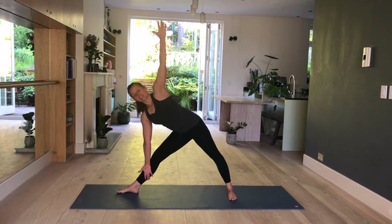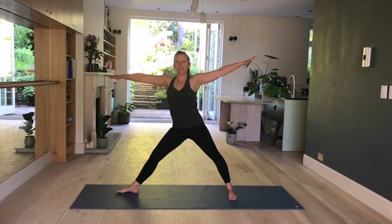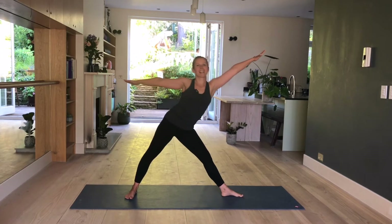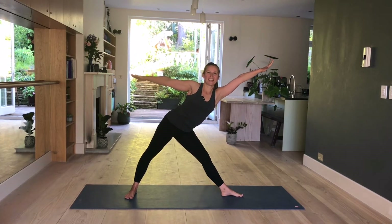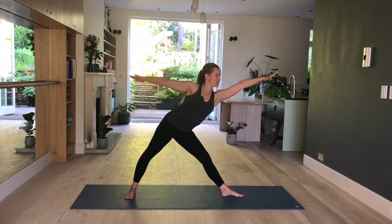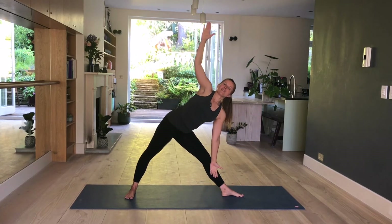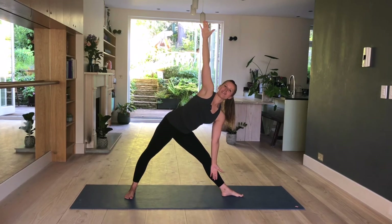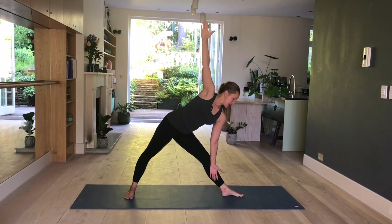One more inhale. Next exhale, look down. Inhale, come up. Keep your arms extended. Pivot your feet around to the other side. Inhale, lengthen. Exhale, hinge. Hold here. And then come up again. Inhale, lengthen. Exhale, hinge — you're reaching forward and then swiveling your arms. Right arm comes up and your left hand is either resting on your shin — please not on your knee — or hovering inside your leg. Gaze is up. Shoulders away from the ears. Holding here. Both legs as straight as you can. One more inhale. Next exhale, look down. Inhale, come up. Place your hands onto your hips, bring your feet parallel to each other again.